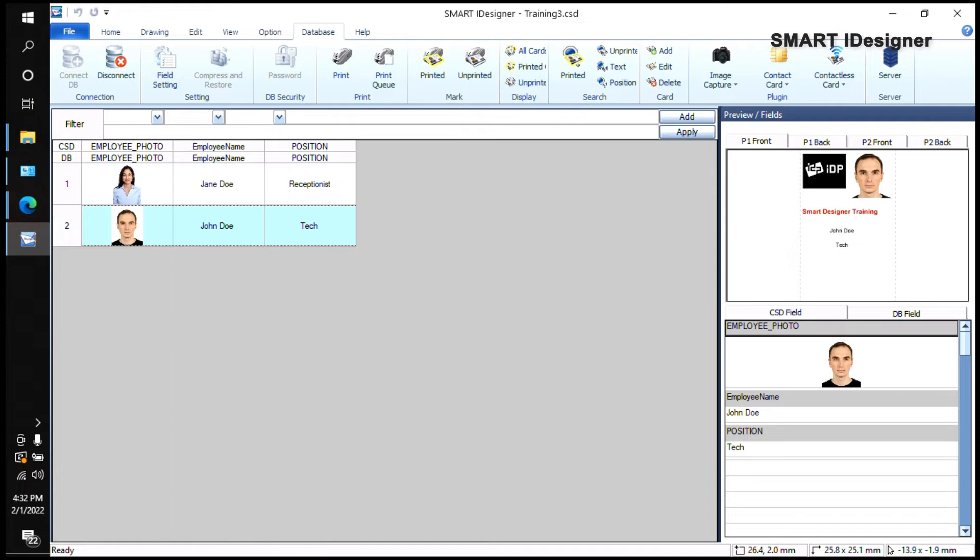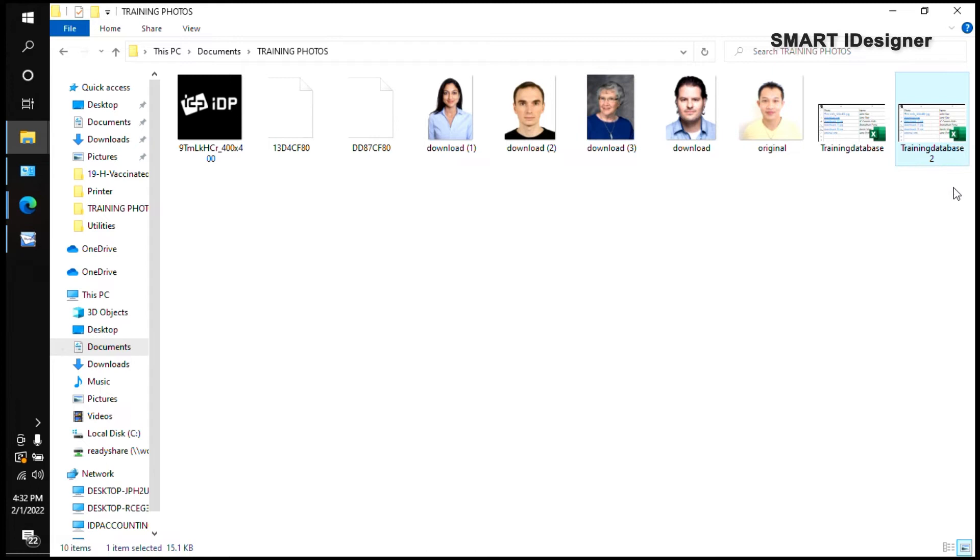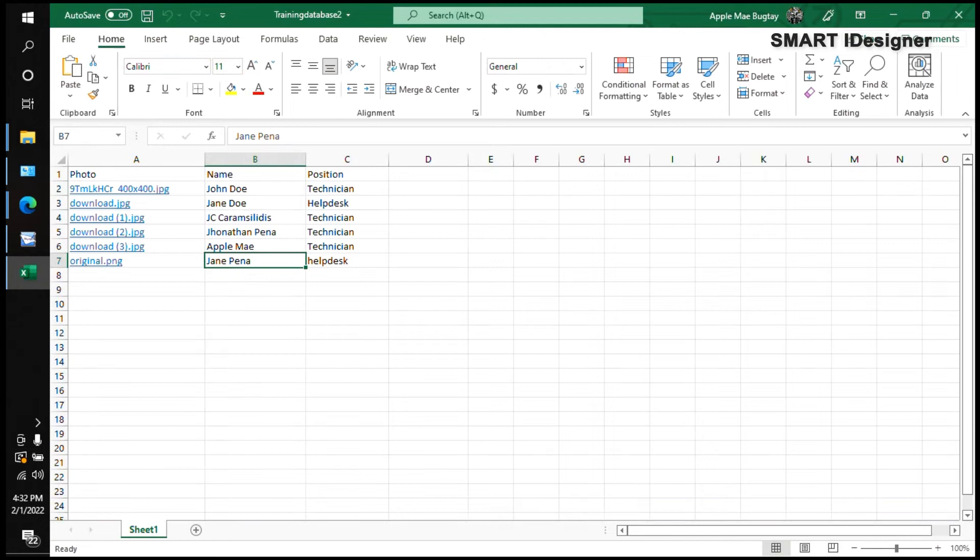Next I'll show you how to import an Excel file. If you already have an Excel file with your data and just want to import it into Smart Eye Designer, you can do that. I already created a training database — I'll open it to show you before importing.